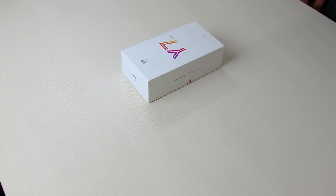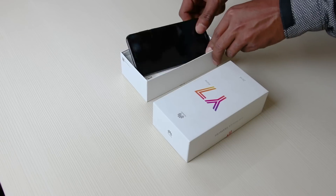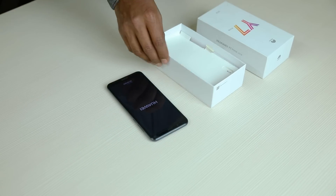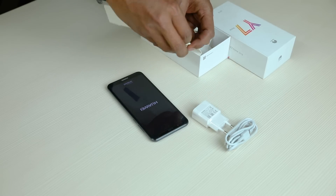This is the Huawei Y7 Pro 2018. Let's remove the phone from the box and keep it aside. Let's also dig more into the box to find out the accessories provided. Hiding inside the box is a micro USB cable, adapter, and SIM ejector tool.